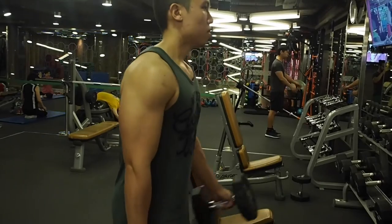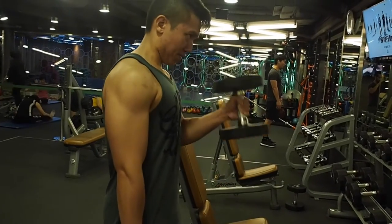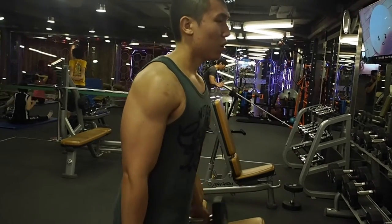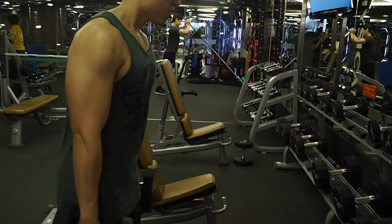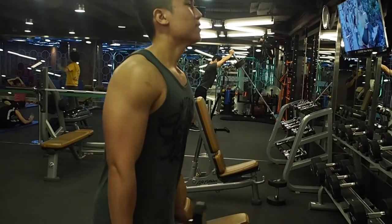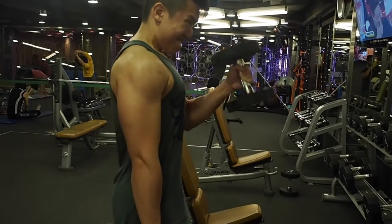Fifth exercise is a hammer curl. This exercise is for your biceps and is similar to the dumbbell bicep curl — the only difference is the way you pull the dumbbell, it's like holding a hammer. I alternate the pulling of the dumbbell because I like to focus a lot on each arm individually, as I think that's my weakest point. If you don't have a bicep peak like I do at the moment, this exercise is for you. Please remember to avoid swaying when doing this exercise — control the weight as much as possible and always try to feel the tension on your biceps.